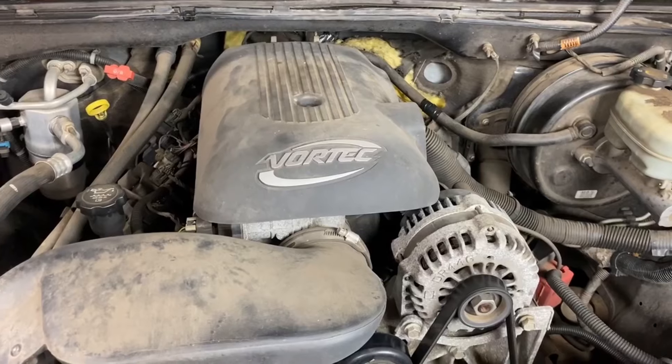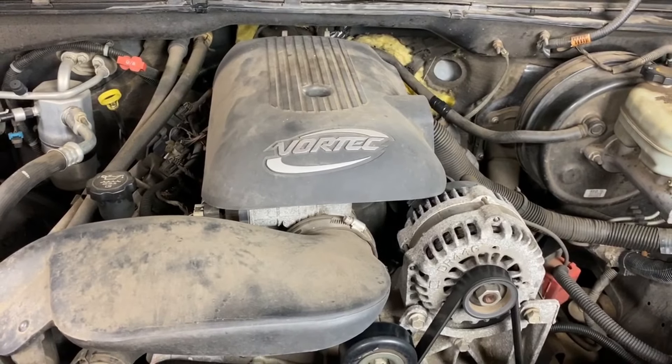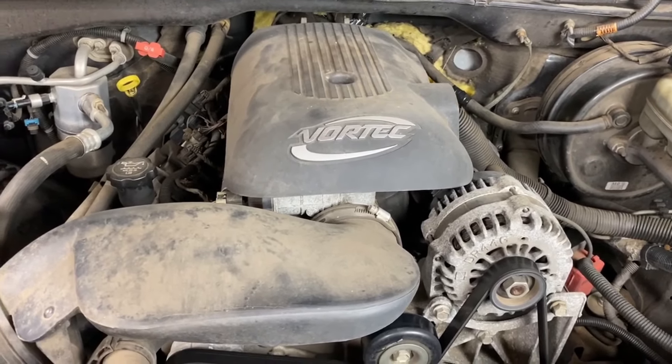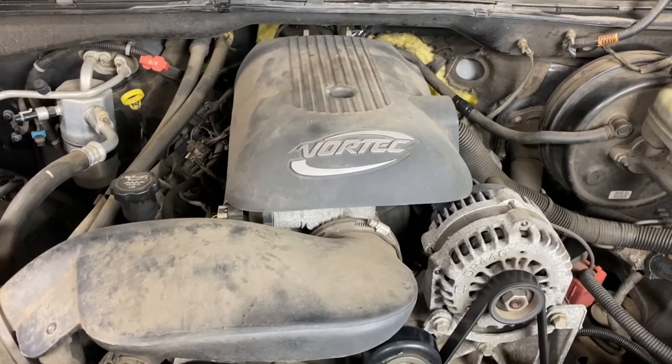I've got a Chevrolet Silverado here with a 5.3 liter engine. It's got a bad oil pressure sensor — sometimes called an oil pressure sending unit — because it does send a signal to the gauge. I'm going to show you how to replace that.